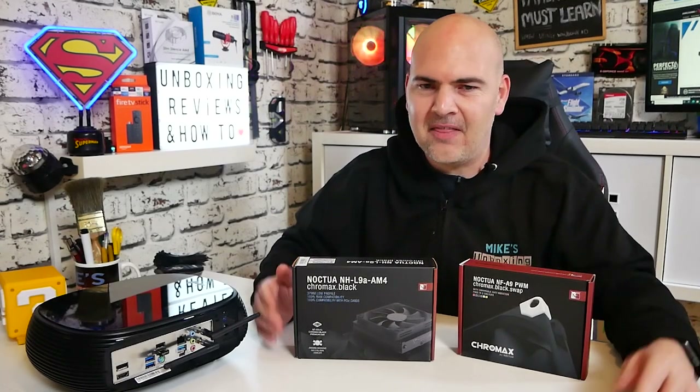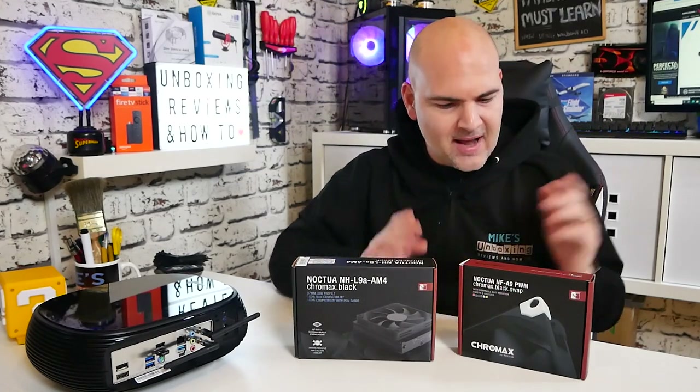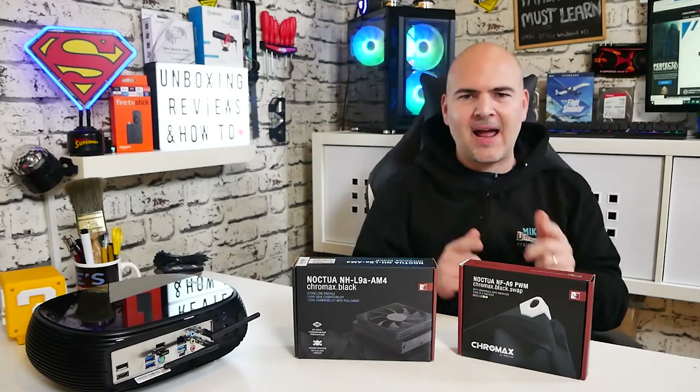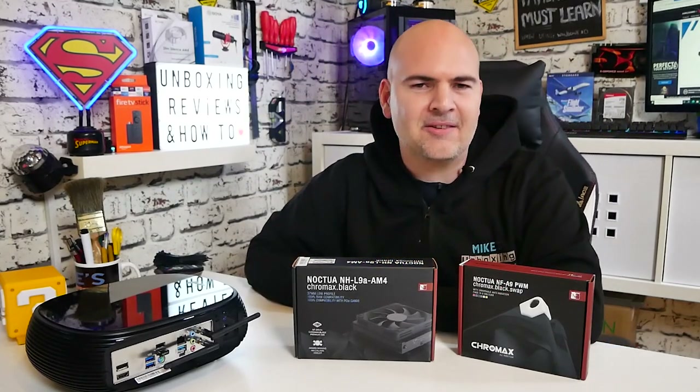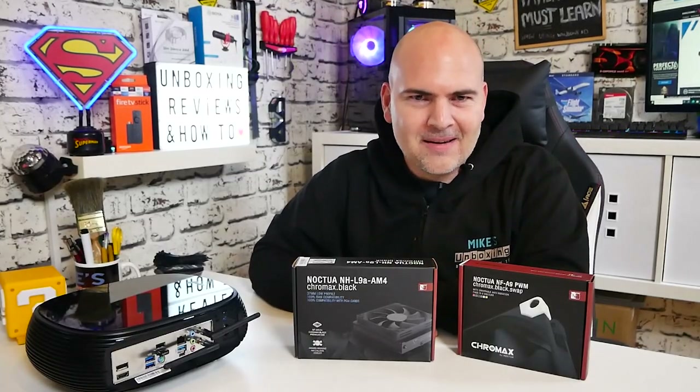In today's video we'll be taking a look at these two beauties: the NH-L9A AM4 and also the Noctua NF-A9 PWM Chromax Black Swap. Please, Noctua, can we have some smaller part numbers? Anyway, with that out of the way, let's get on with it.